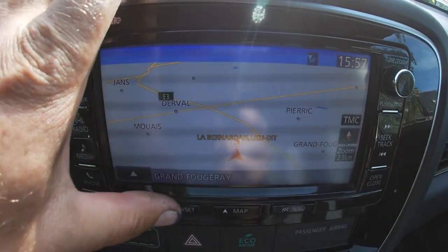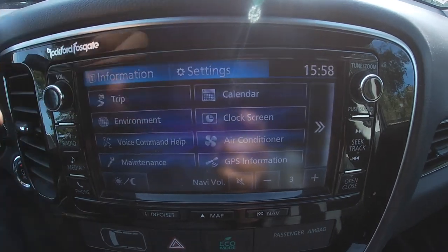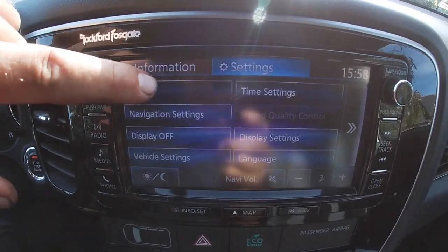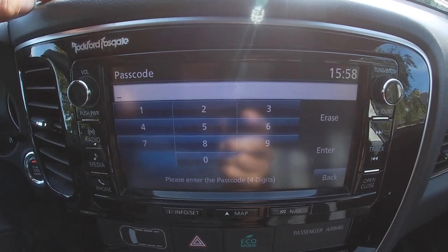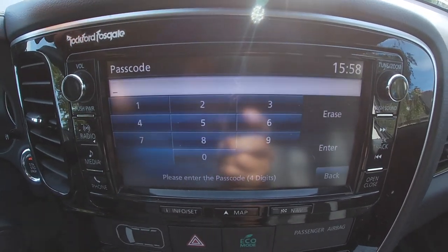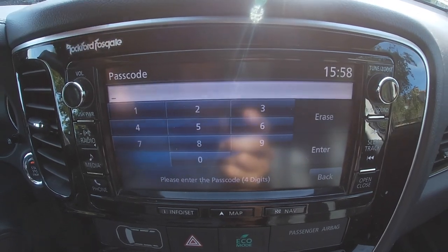So you press Info, Settings and Pairing. Then it asks you for a passcode. Now the problem here is if you don't know the passcode, what do you do? You can't pair your phone.